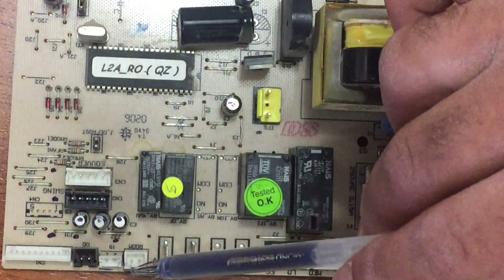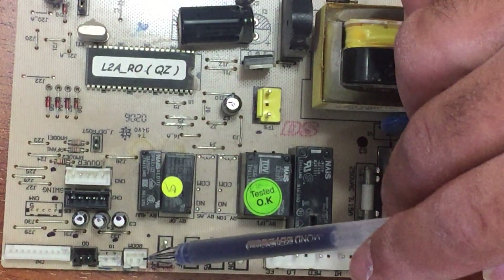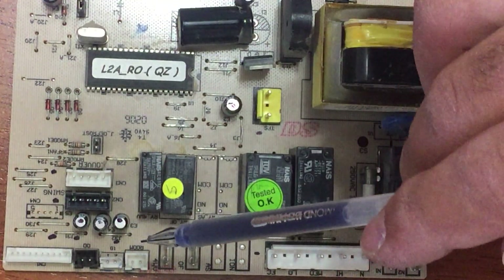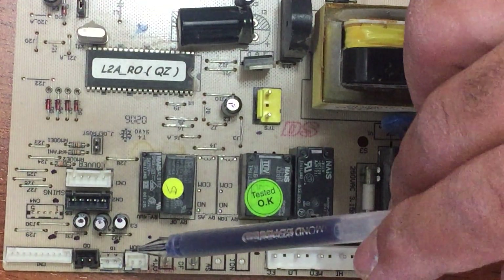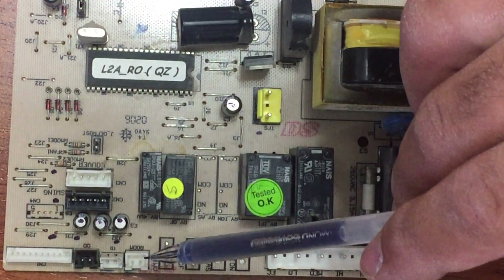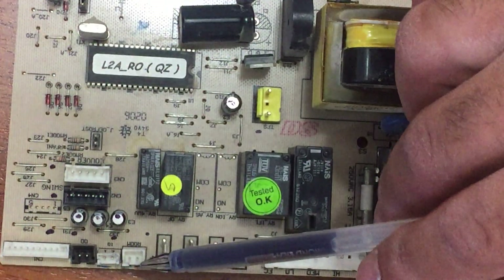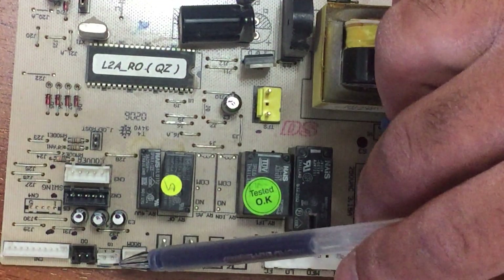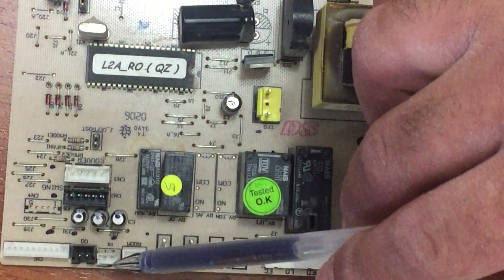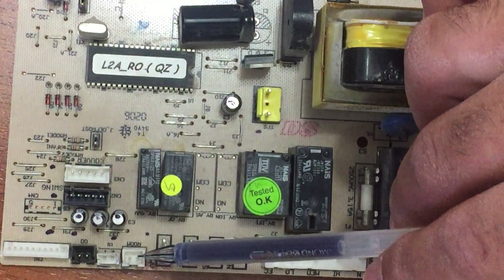There is another sensor that also goes to the evaporator but sits in between the evaporator pipes, sensing whether the unit is cooling properly or if there is a blockage by reading the pipe temperature. So there are two temperature readings from the evaporator: one for the air passing through and one for the pipe temperature inside.